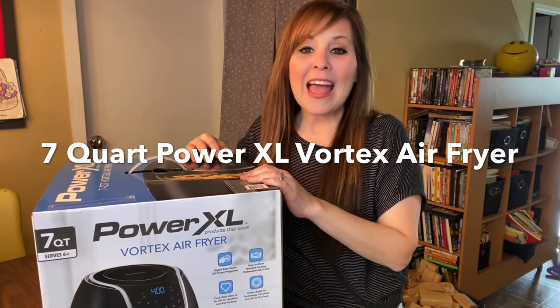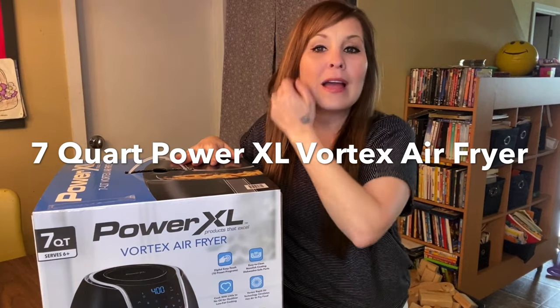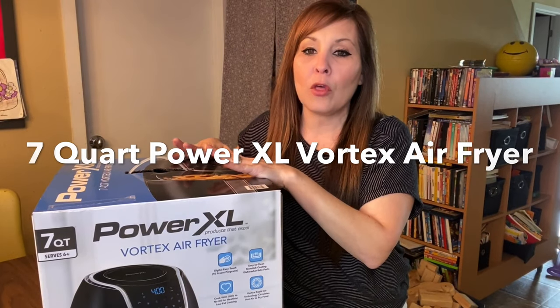Thank you for coming back to my channel. If you're new here, I am Stephanie. A lot of you have come to my channel through my unboxing of my air fryer from last year. If you want to check that video out, I'll leave a link up above so you can go watch that one.